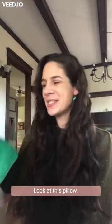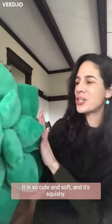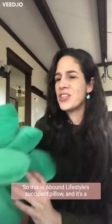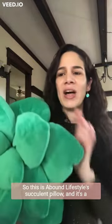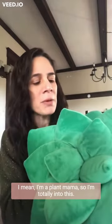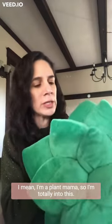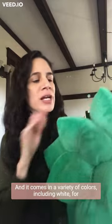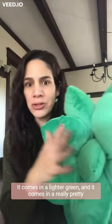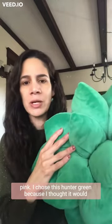Look at this pillow — it is so cute and soft and squishy! This is a Bound Lifestyle succulent pillow, and it's the second succulent pillow series. I'm a plant mama so I'm totally into this. It comes in a variety of colors including white for all you neutral lovers, a lighter green, and a really pretty pink.